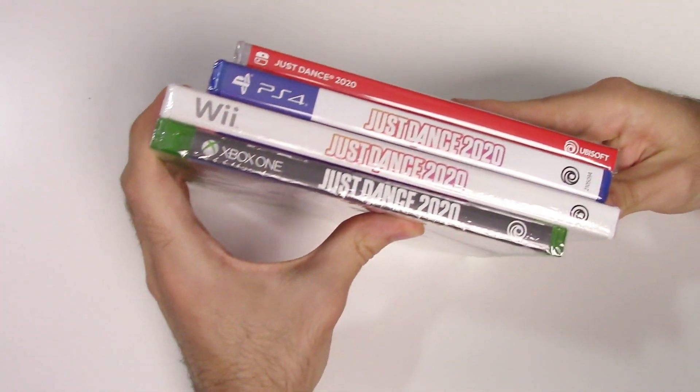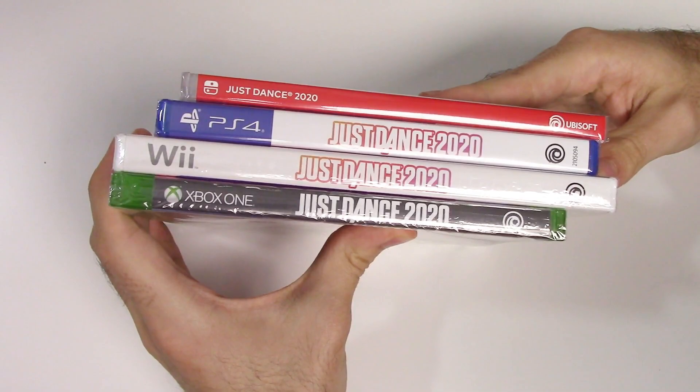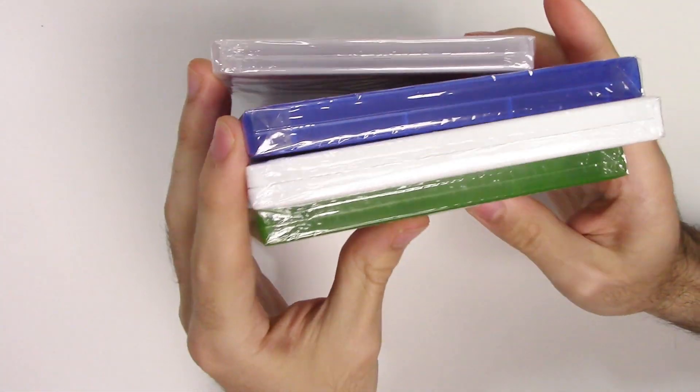Now we can move on to the spines. We're gonna see a red spine on the Switch, a white spine on the PS4 and the Wii, and a gray spine on the Xbox One. From the tops we can tell that all of these are y-fold copies.